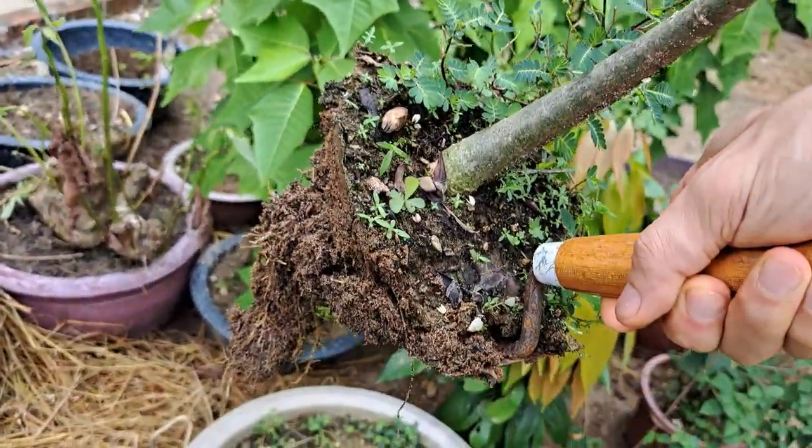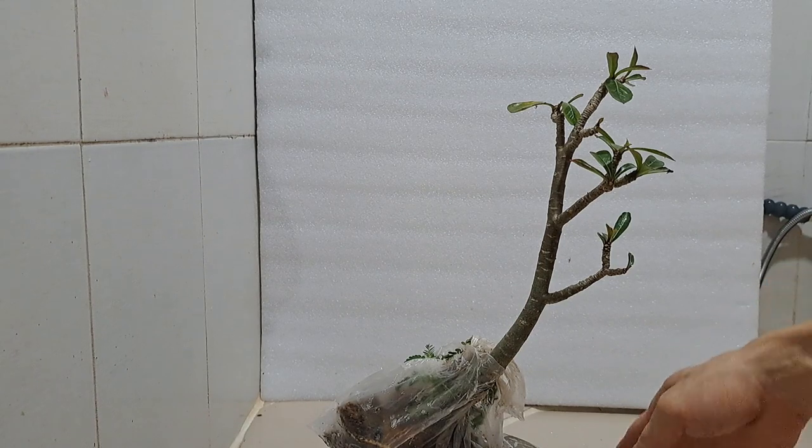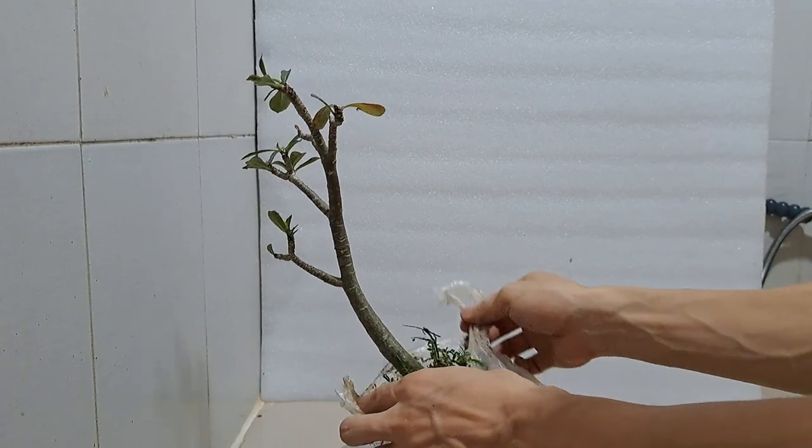I can't wait to see its root system and do the repotting work. Back at my home, everything is now ready to examine the roots and repot the adenium. It seems to be fine after being kept in the plastic bag for about one and a half days.